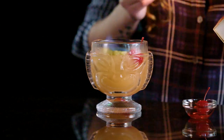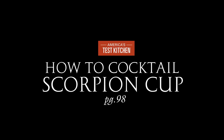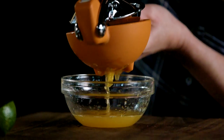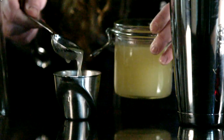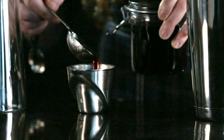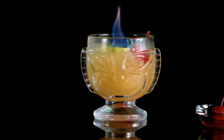It's a very fun presentation. You'll be tasting the tropical notes of the orange and lime juice, the floral and nuttiness of the orgeat, and the sweet and tartness of the grenadine. So it'll be a really fun mix.